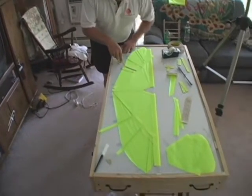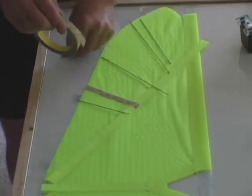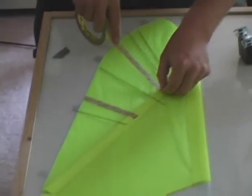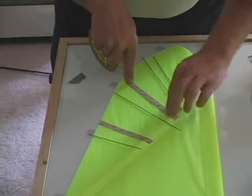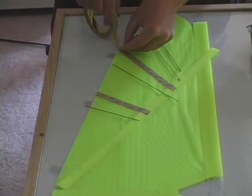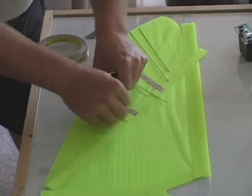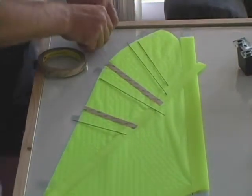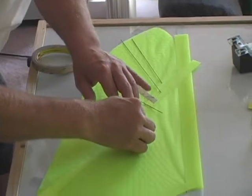We're going to complete the other side of the wing the same as we did the first half. We're going to lay down our half inch strips of tape, press the tape firmly into the material to ensure its adhesion, and then lift off the backing.